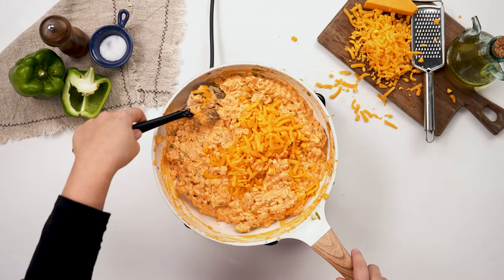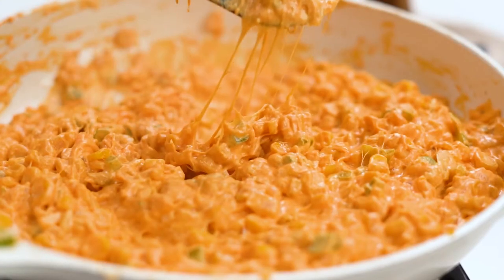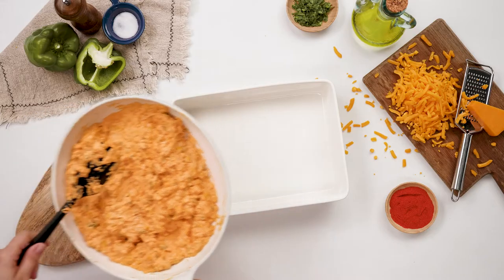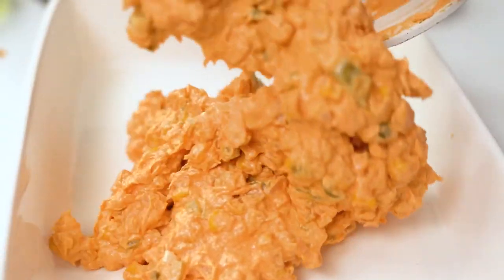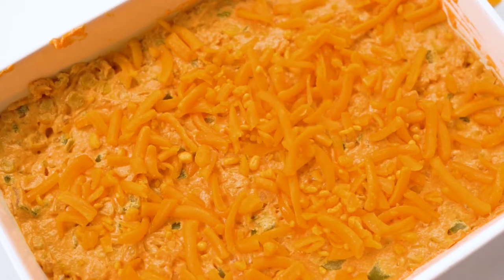Now we stir in half of the cheese. Let's pour it into the casserole dish and sprinkle with the remaining cheese. Now we'll bake it for 10 to 15 minutes.